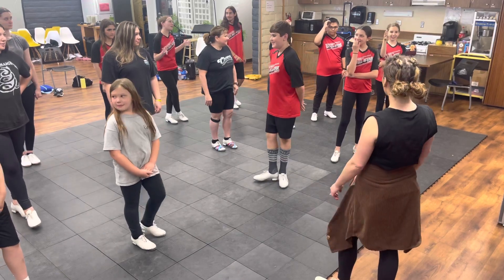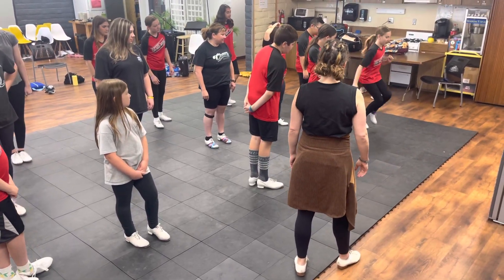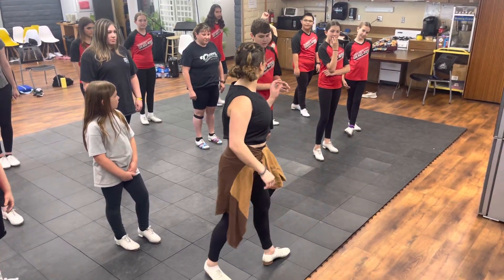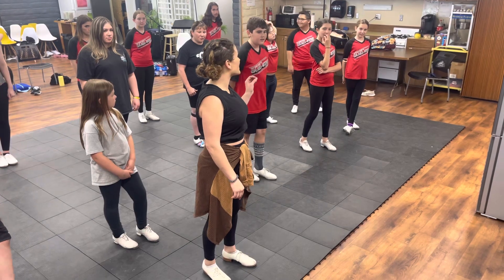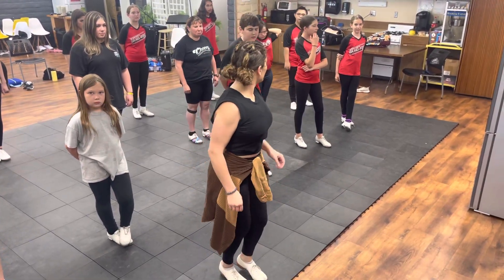Anybody else? You want to try? Good. I would exaggerate that double. You've got it, but because you're doing it correct, you can exaggerate even more. You need to do it even more than that.